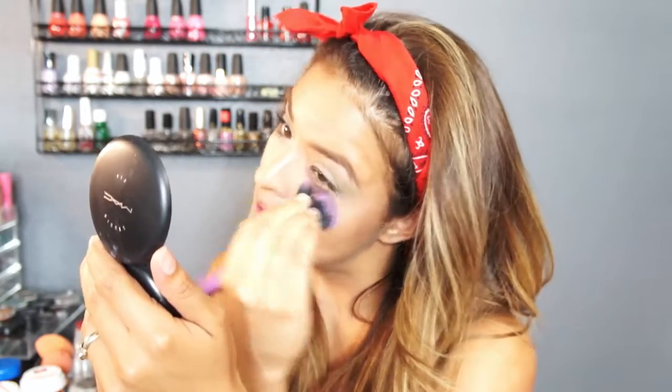I'm going to use MAC Studio Fix foundation and apply that anywhere where I would usually highlight — which would be under my eyes, down the bridge of my nose, on my chin, and on the center of my forehead. Then I'm going to grab Milani Luminoso blush and apply that to the apples of my cheeks.